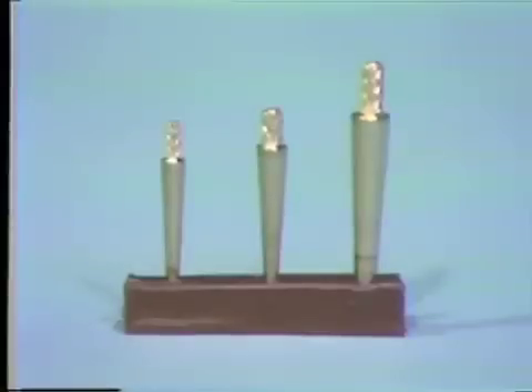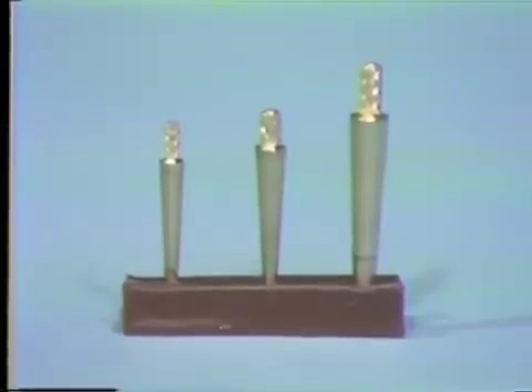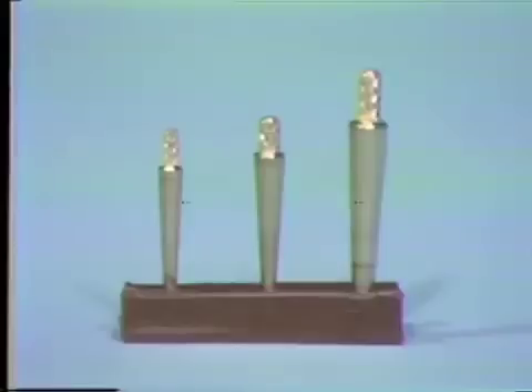There are three main sizes of dial pin: large, medium, and small. The large dial pins are generally used in molars, and the small in teeth such as lower lateral incisors. For this exercise, we use the medium-sized dial pin.